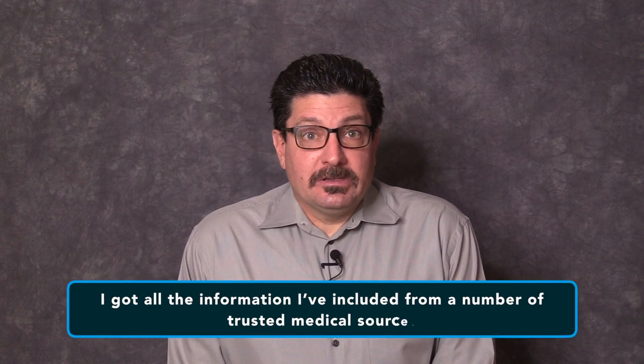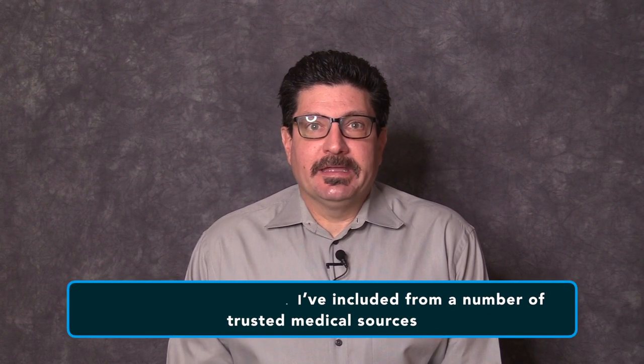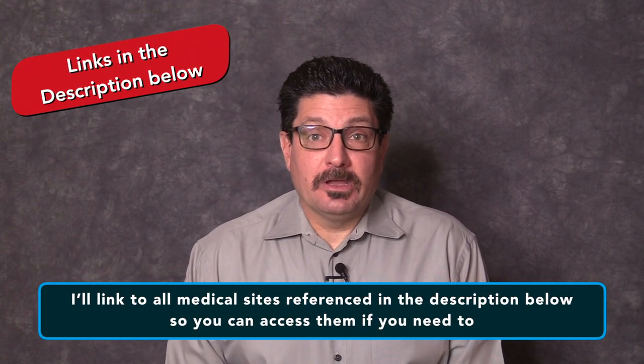I got all the information I've included from a number of trusted medical sources, including the Centers for Disease Control and Prevention, the World Health Organization, the Oregon Health and Science University, the White House Coronavirus Guidelines for America, and a few others. I'll link to all of these sites in the description below so you can access them if you need to refer to them later.